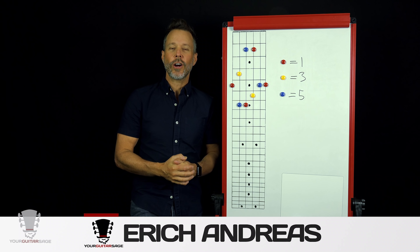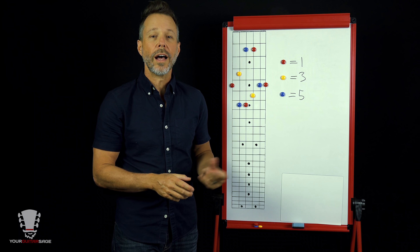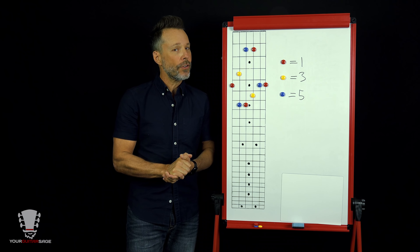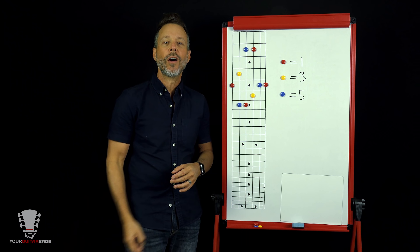I'm Eric Andreas, your Guitar Sage. Have you ever wanted to play your chords up and down the fretboard like your favorite rock star? If you've answered yes, my friends, you're in the right place. Today I'm going to show you exactly how to do that using what I call the Toggle Method.